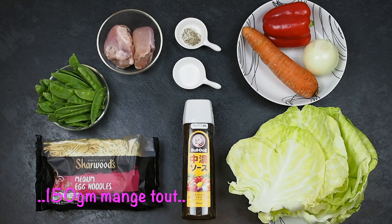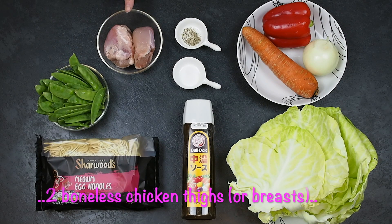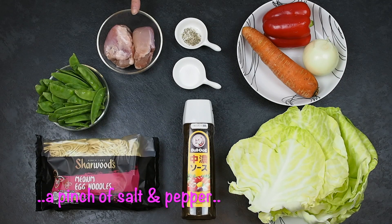150 grams of mangetout. 2 boneless chicken thighs or breast. 1 pinch of salt and pepper.